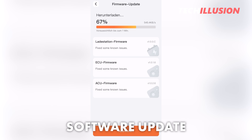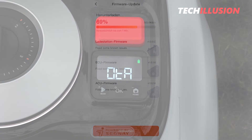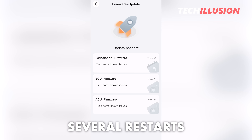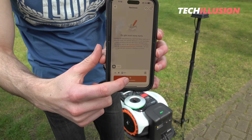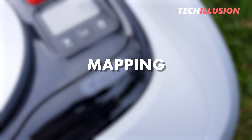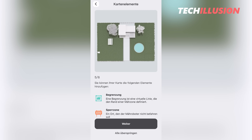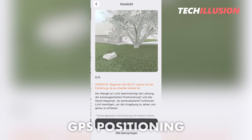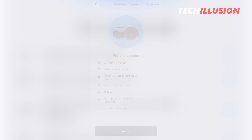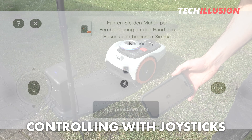Depending on the strength of the Wi-Fi connection in the garden, the download can take several minutes, and the lawnmower restarts several times. Once all messages disappear from the display and the LED ring blinks green, it's ready for the final step: mapping. The process is identical to other GPS robotic mowers. In the app, we're prompted to create our first zone, after which two small joysticks appear on the smartphone display, allowing us to control the robot through the garden.